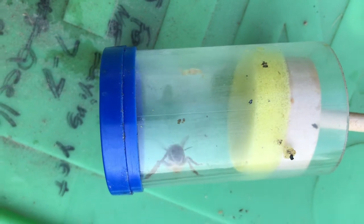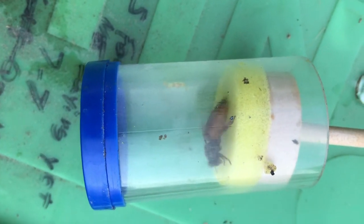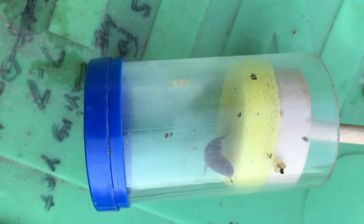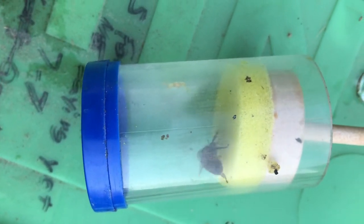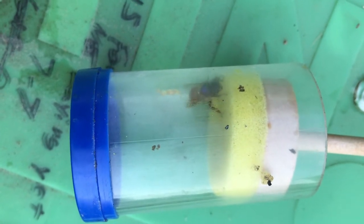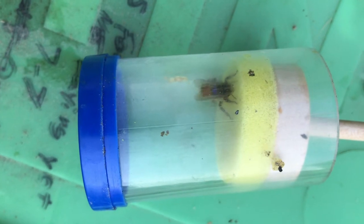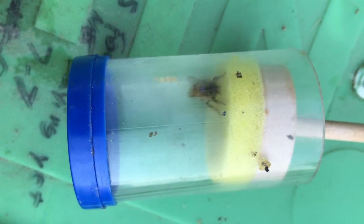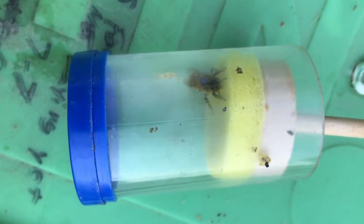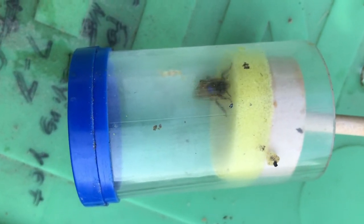There's a lesson learned: whenever you're handling frames of bees, especially if you think the queen might be on that frame, just always hold it above your hive so if she does fall off she falls inside the hive. Because I'm pretty certain she wouldn't have gotten back in on her own. This is what happens sometimes when people say their hives go queenless — they've actually hurt the queen or she's fallen outside the hive somewhere.